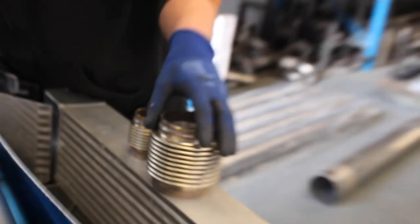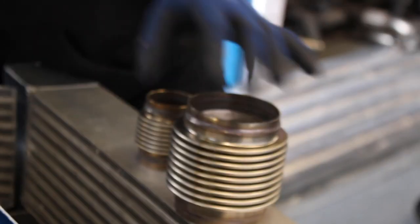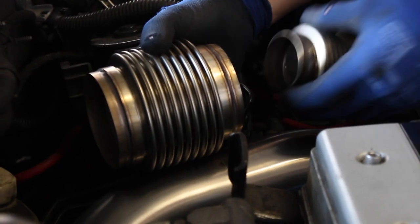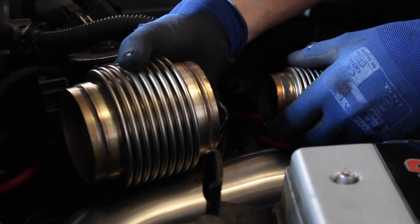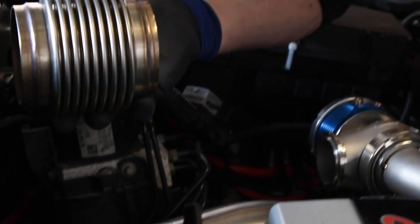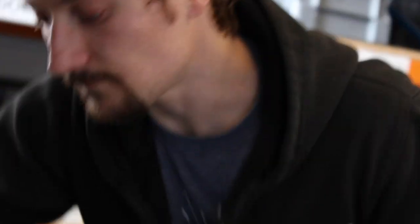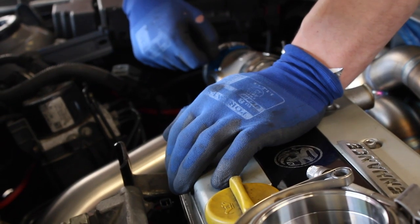We do need to make sure that we can get a flex joint in. There is probably going to be room but it is going to start to get quite tight. Before we get too much further thinking about how we're going to get it all in here with the flex joint and then the wastegate tie-in, we might need to think about how we're going to attach the downpipe to the block and then the pipe work under the car.